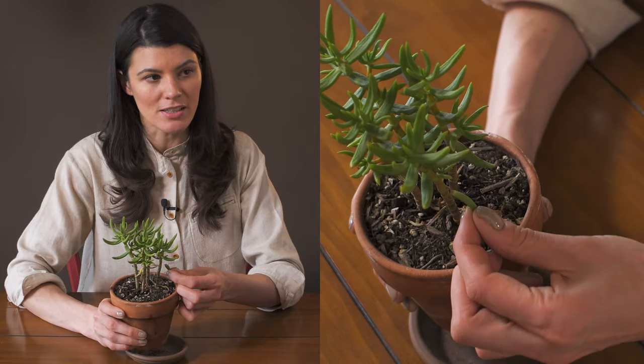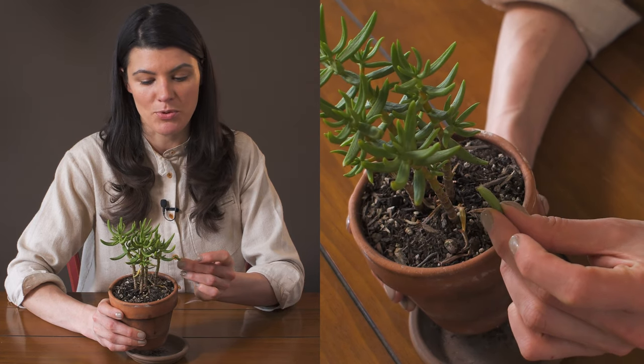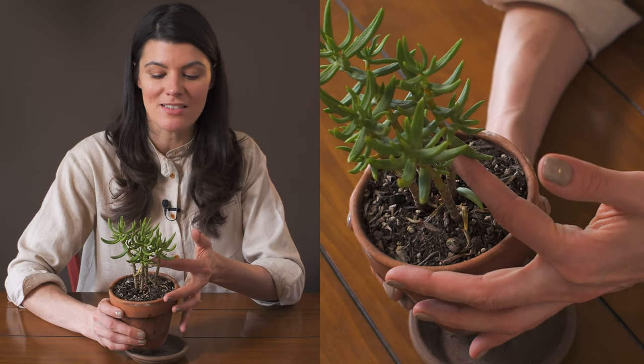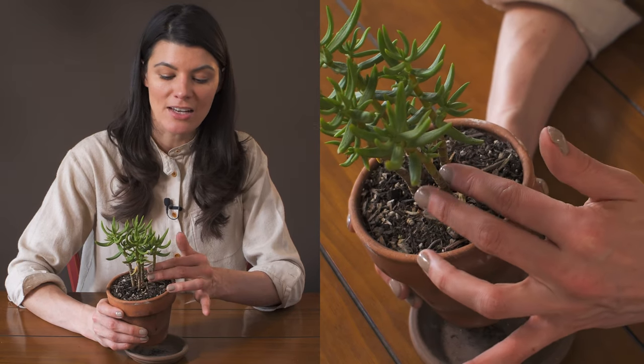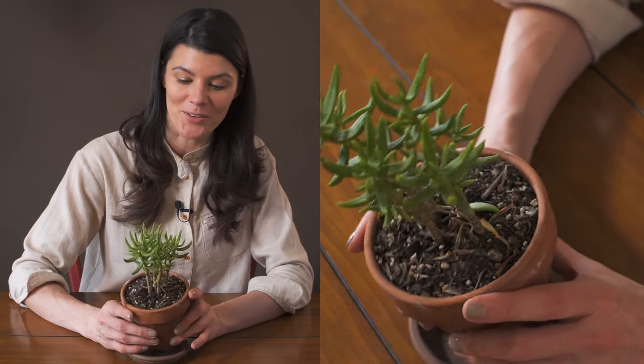I just pulled a leaf off, which is good to show you because this is a way that they actually propagate. If you shear the leaf off from the stem base it will propagate from there, and you can also cut it on the stem and it will propagate from there as well.